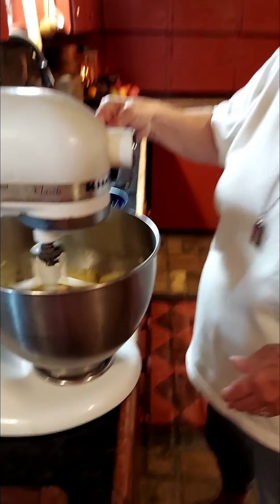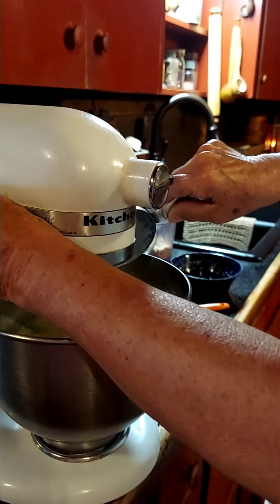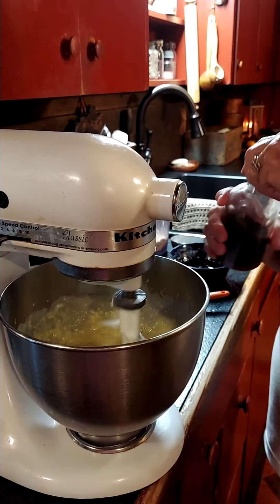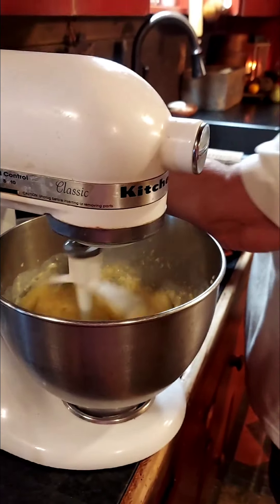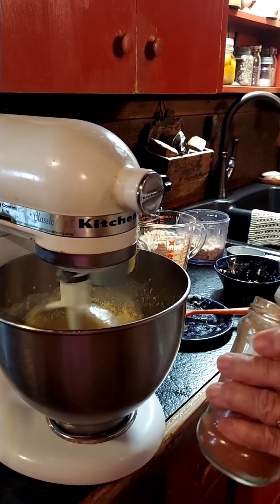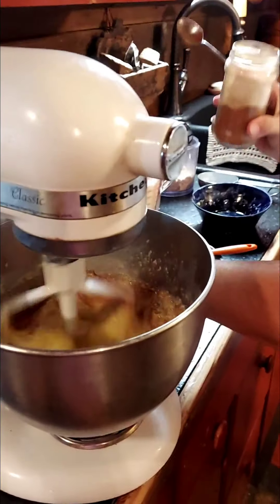Now I'm going to put a half a cup of buttermilk in here and get it going pretty good. To this, I'm going to add a little over a teaspoon of good vanilla. I've had this recipe — this is another one of those 50-year-old ones. A teaspoon of cinnamon.